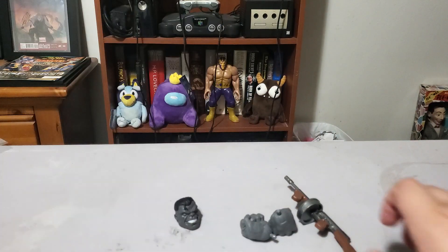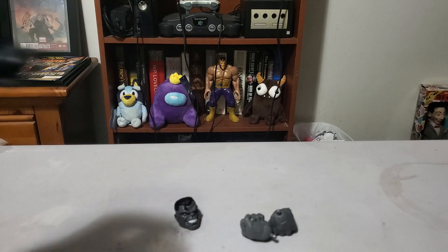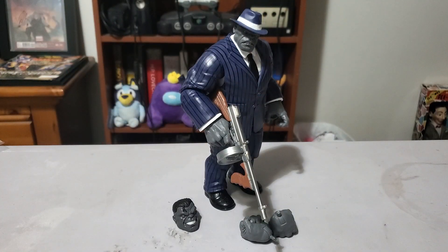Let's see if we can get a couple of cool poses out of here. With the Tommy gun he looks pretty cool. I like it — I think it's a really good figure.